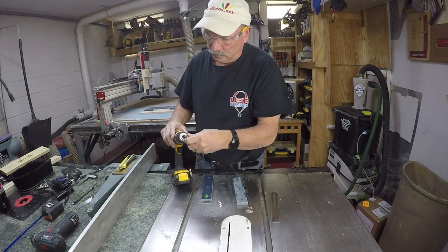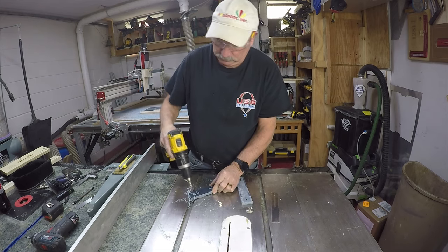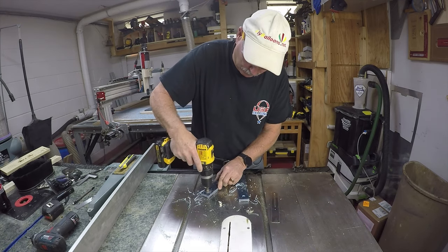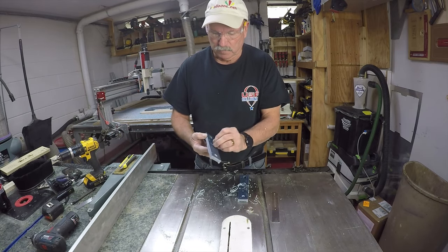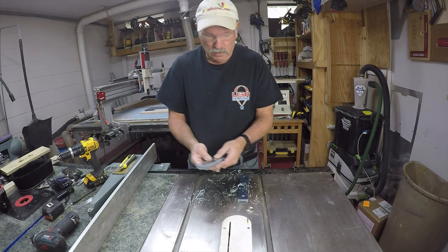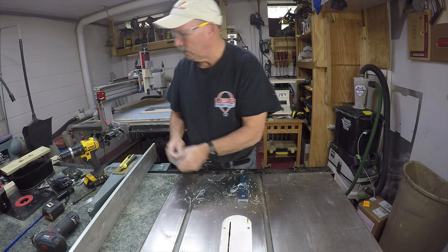I just run a little countersink in there — might as well do the second one while I'm at it. This allows the nut to fall in there nice and smooth. That's much better. Go ahead and get the ruler on there, put it in, and then put the nut on — and that's it, basically it's done.